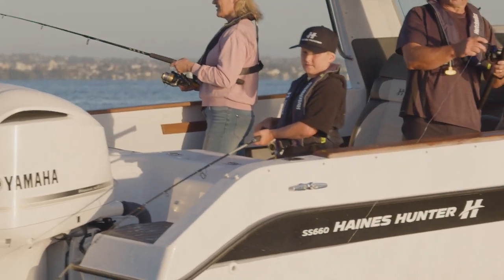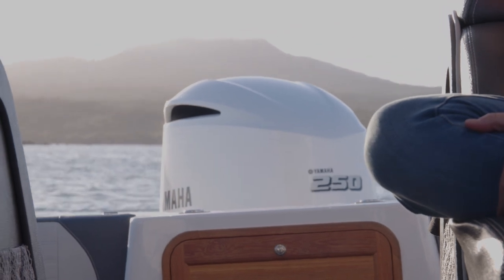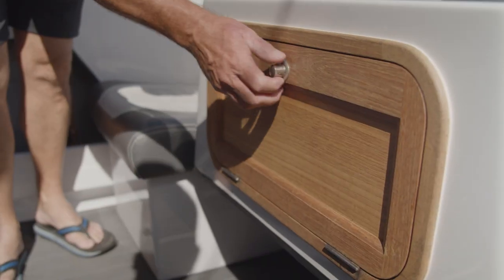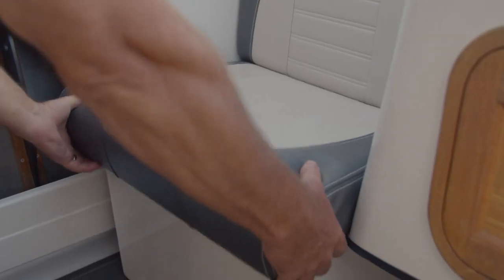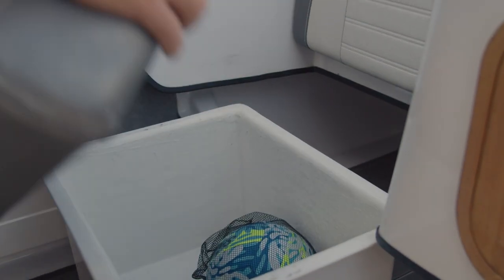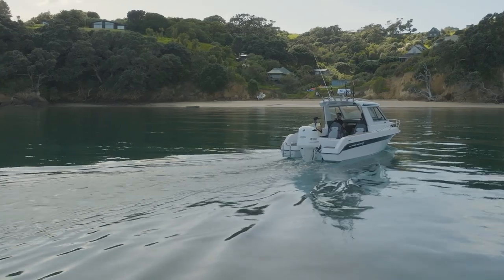The transom area on the 660 is very user friendly. We have a nice storage capacity in the middle with a teak locker that you can open and store your tackle boxes in, off the floor. We have two side bins that can be removed — you can put storage in them or push them back to give you extra room for fishing.